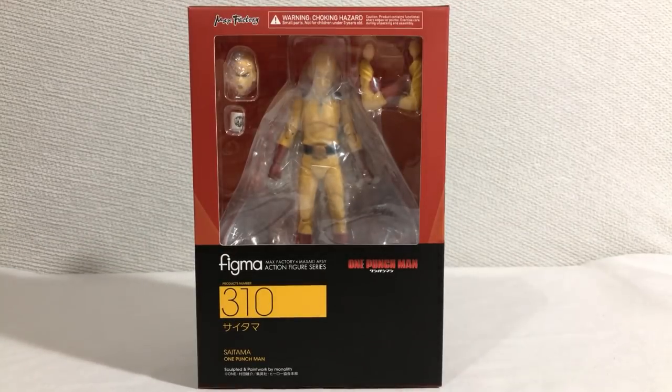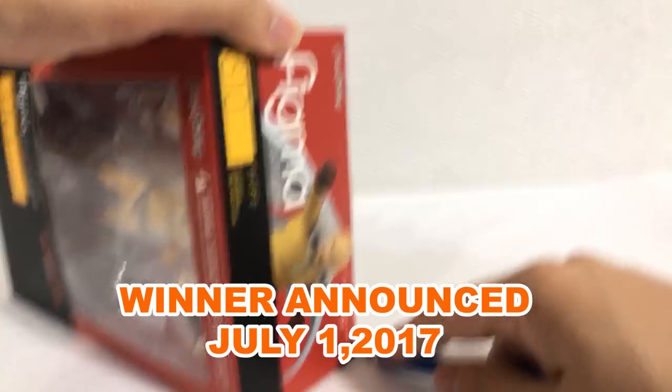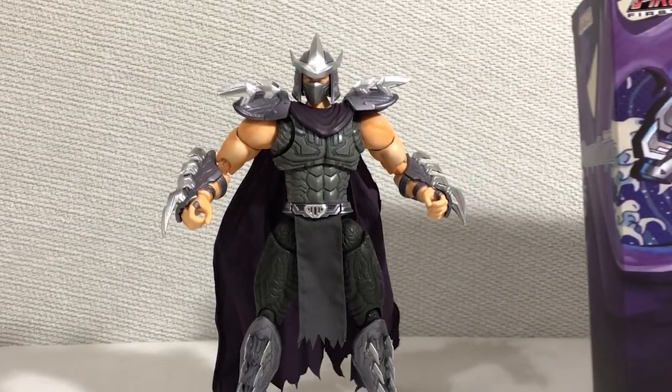On the topic of Figma Saitama: just a reminder that if you're a subscriber to Jobby the Hong, you have the chance to win that figure for free. Just gotta wait till the end of the month to see who gets it.